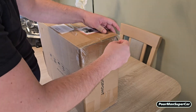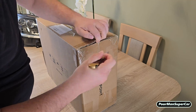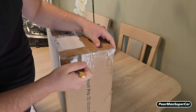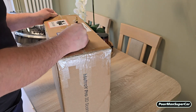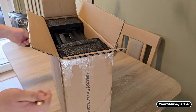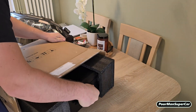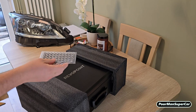Here we go. Wow. Oh no! Uh oh. So in the box they also just left this.